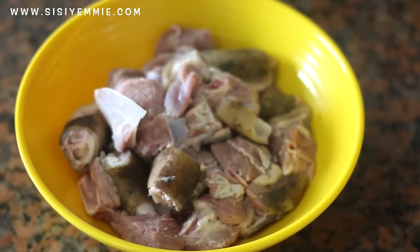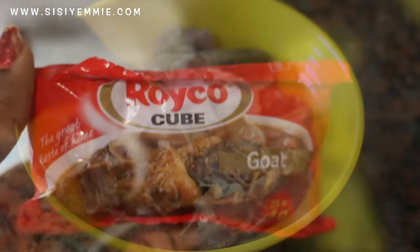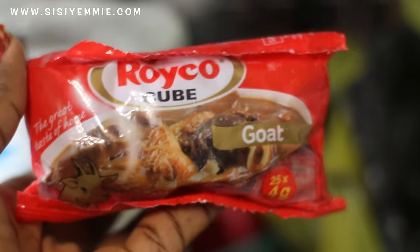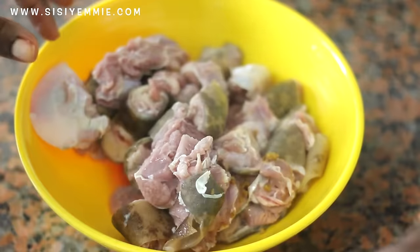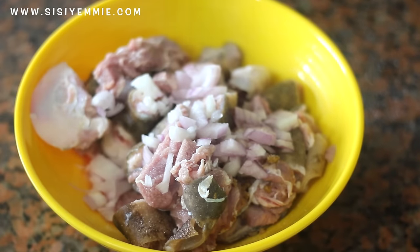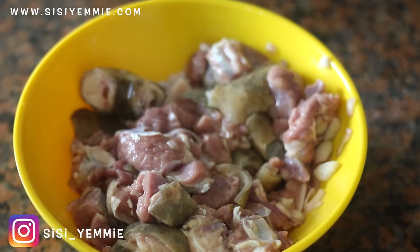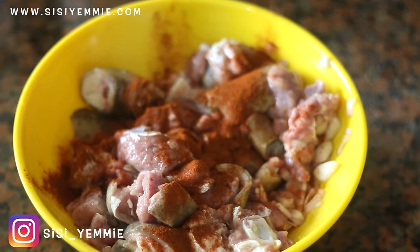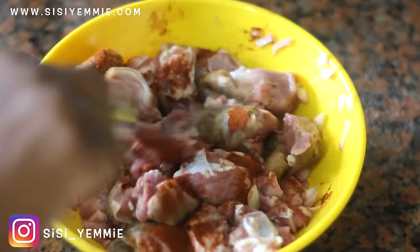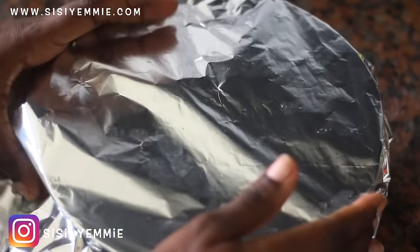Let's start making this asun. We're going to add some seasoning cube — I'm using this Royco goat meat seasoning cube. I always use it anytime I'm preparing goat because it enhances the flavor. We're also going to add some salt and then onions. This is optional, but I'm going to add paprika — you don't need to add it. Now combine everything properly and then put it in the fridge to marinate for at least two to three hours, or overnight if you can.